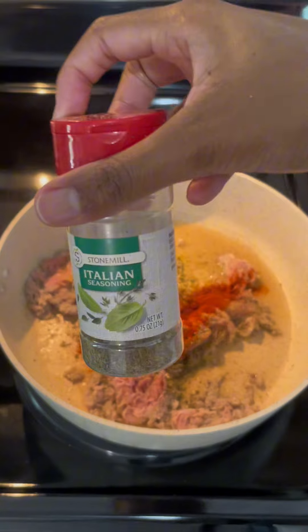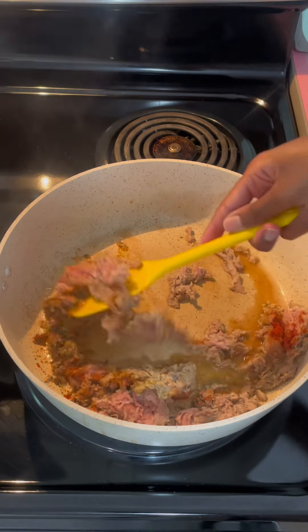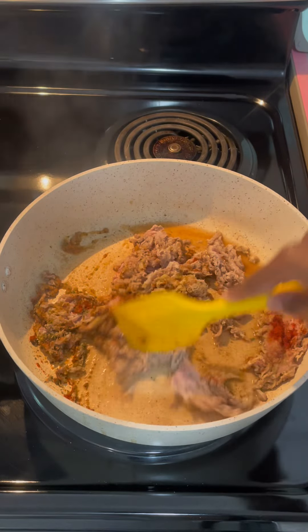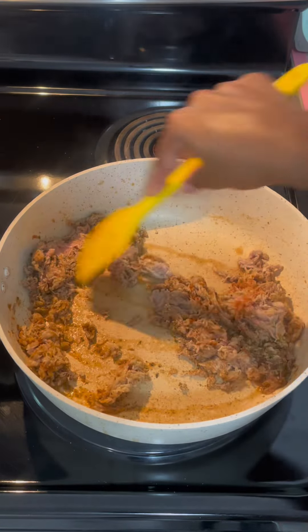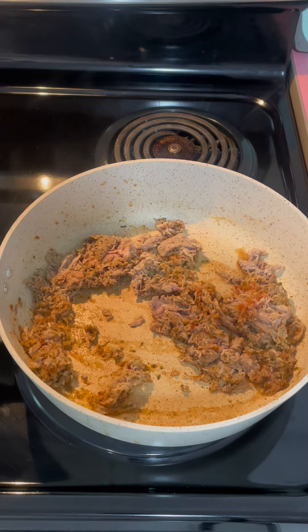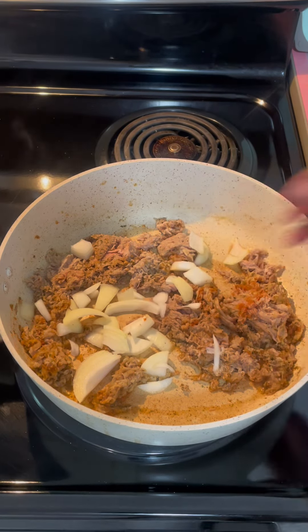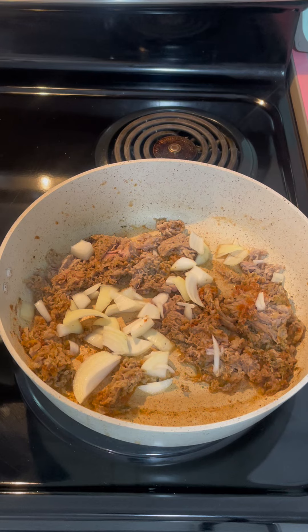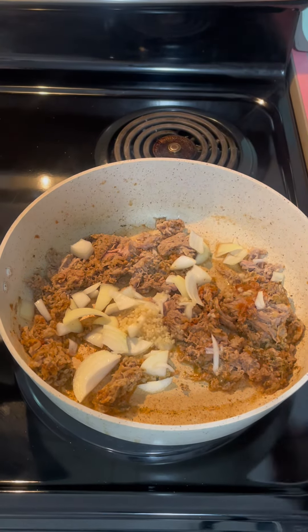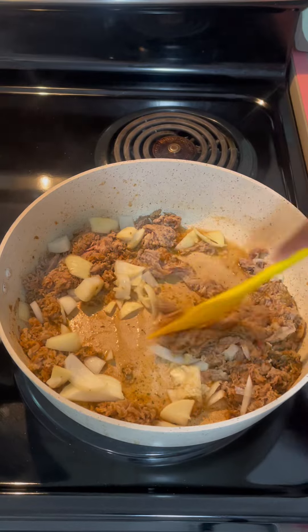Anything to boost up that flavor — Italian seasoning — just go with that. I'm going to add in my garlic right now and add in my onions as well as the meat's cooking. Just don't forget to separate it. Add the flavor now, cook on low, season, add the onions and add the garlic. Turn it up just a little and let that onion cook.